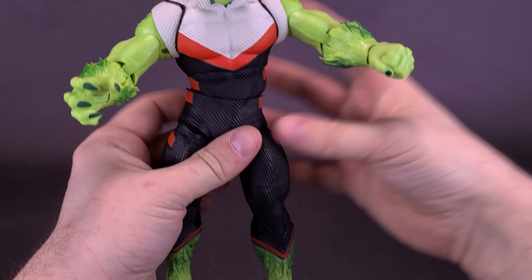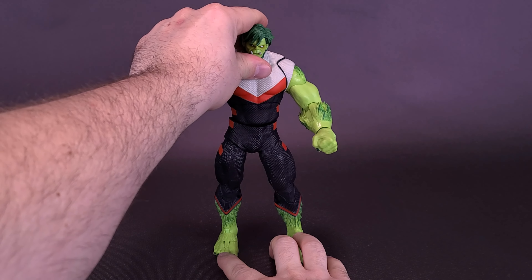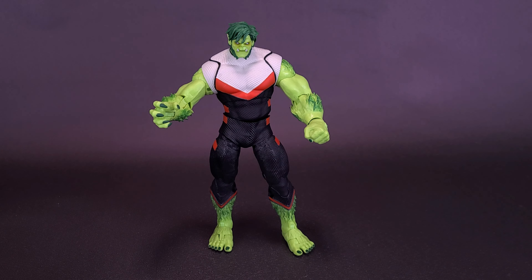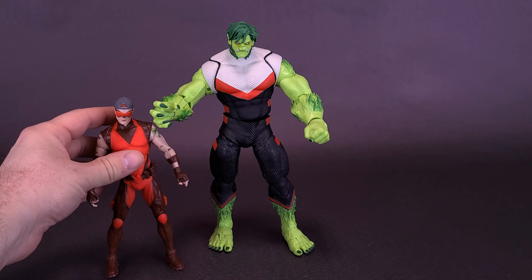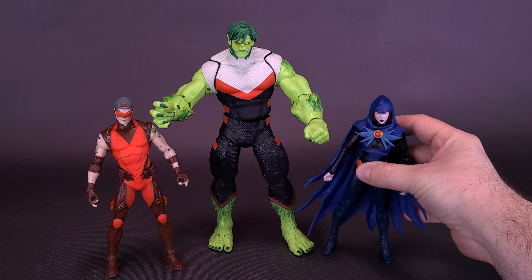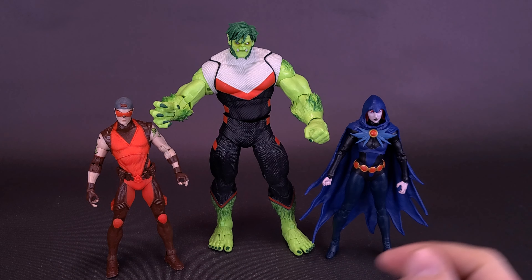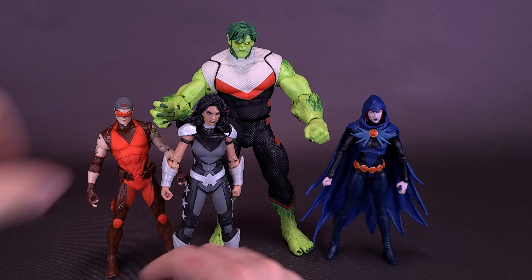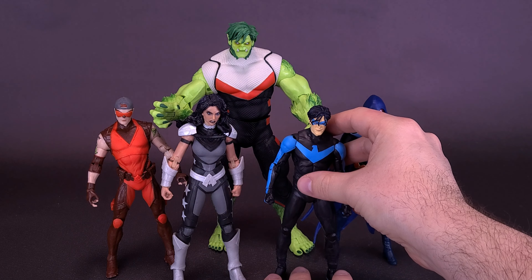It's not a bad looking Beast Boy, but here's my concern — not so much a problem, but for me, thinking of Beast Boy, I tend to think of a smaller, slimmer character, similar to what we would have gotten with the Titans. So bringing the Titans in right now, for example, there's what he looks like with Arsenal. Here's also what he looks like with Raven. Bringing in Donna Troy as well — a great looking figure. I did mention in that review she would make a perfect Wonder Woman. And then we started our reviews with Nightwing. A good lineup of Titans figures.